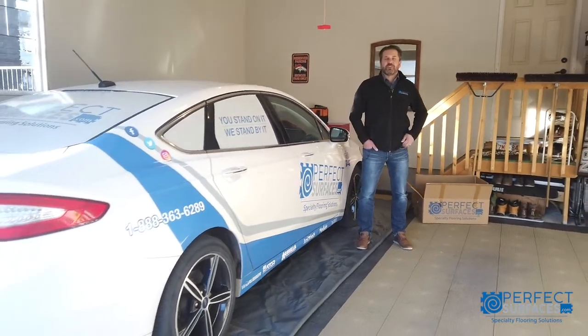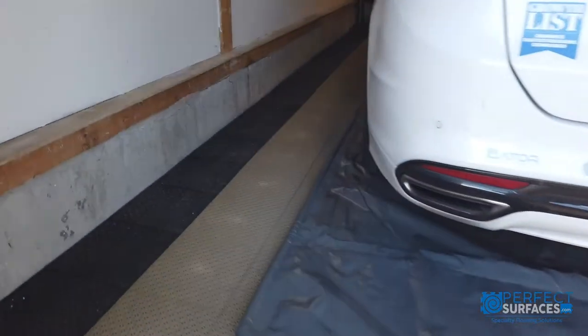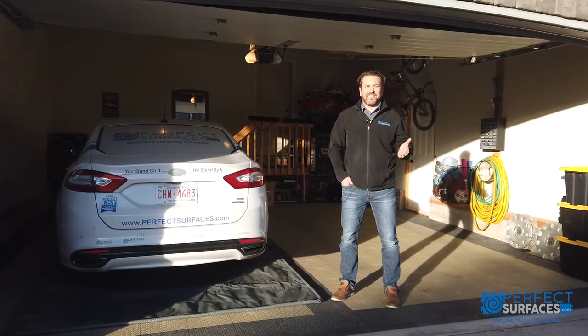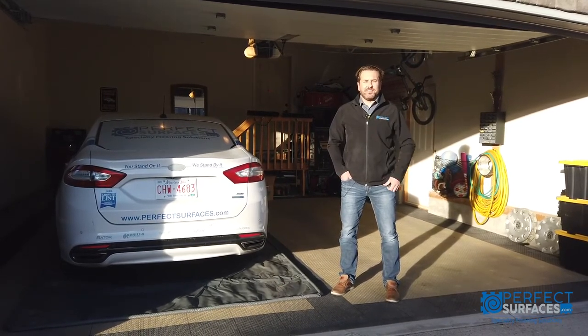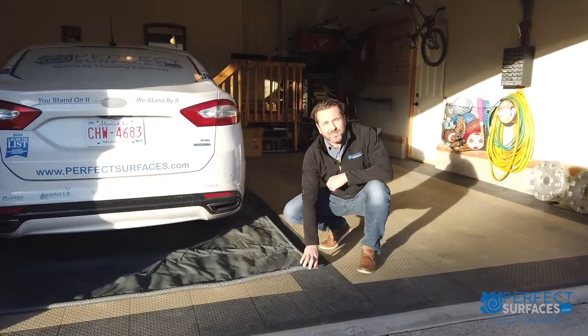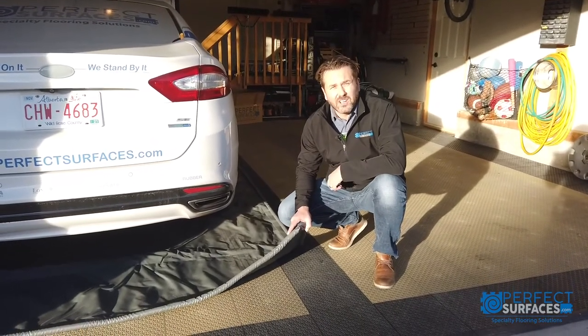The key here is to make sure your entire vehicle fits inside the mat. Designed for use in harsh Canadian winters, the Gorilla Contain garage mats perform in extreme temperatures, ranging from minus 40C to plus 40C. Something to bear in mind, however, is that the containment mats are not intended for use with studded tires, as they can cause damage.